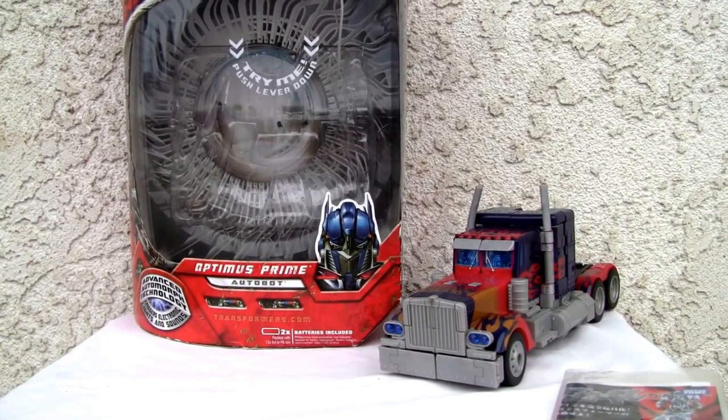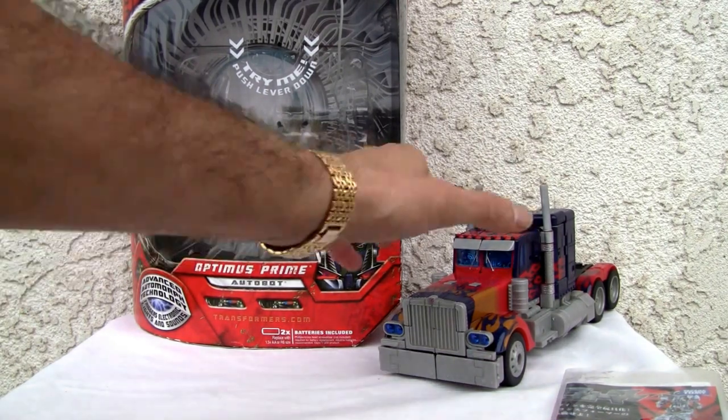Konnichiwa YouTubers, this is Redstock straight from Point Mugu, California. Today we're going to do a video review of Transformers the Movie — the very first one from '07 — Optimus Prime leader class. This is an awesome little figure, but let's go ahead and show you the box.